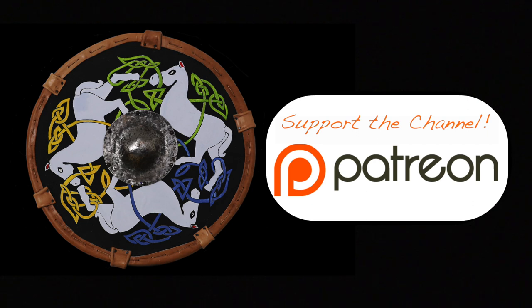This episode of Everything Medieval is made possible in part by generous support from viewers. If you'd like to donate as little as $1, go to patreon.com/everythingmedieval.